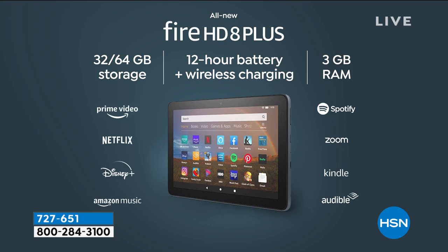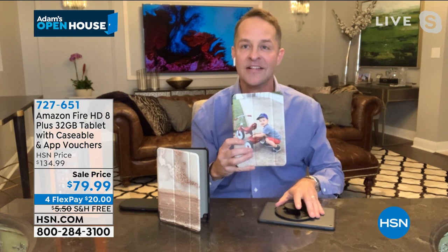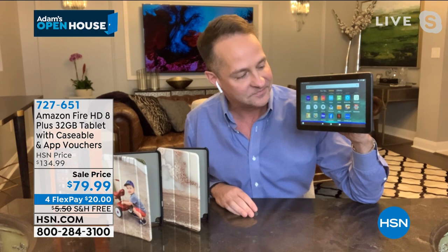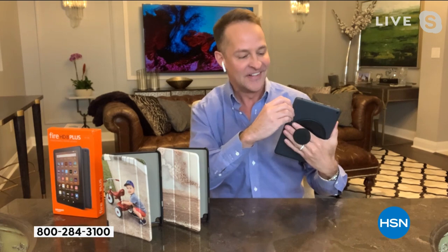We're including exclusively at HSN a voucher for the Caseable Case. You go online, put in your favorite photo, and they'll send you this perfect custom-made case that fits beautifully in the mail. You don't pay anything extra — just upload a photo or choose from tens of thousands of designs they already have. The biggest thing about this tablet is that your favorite personal assistant is built in. You can say 'Alexa, open Netflix' — here's Netflix. 'Alexa, open Facebook' — here's Facebook. You see how fast and instant it is? Front-facing camera, rear-facing camera. It has an expandable memory card slot — 32 gigs are built in, but you can expand this up to a full terabyte. That's 1,000 gigabytes.